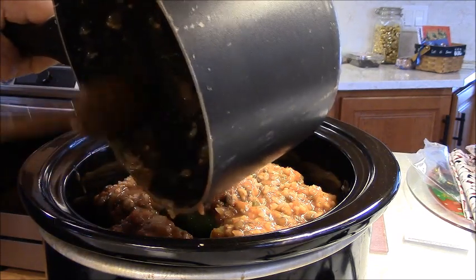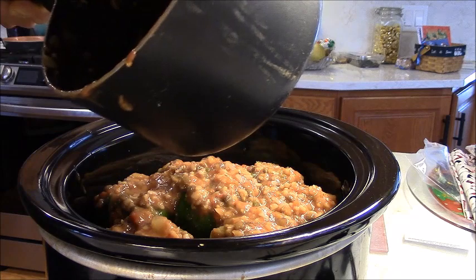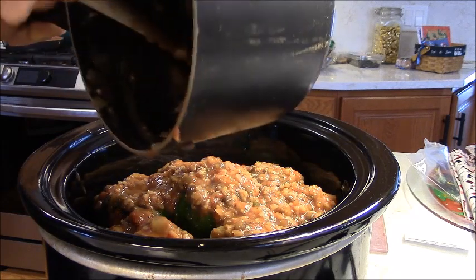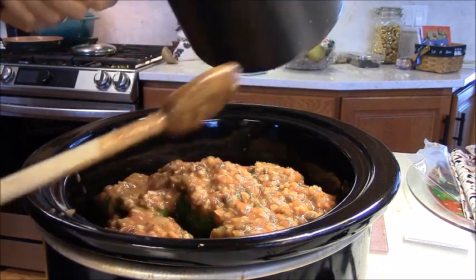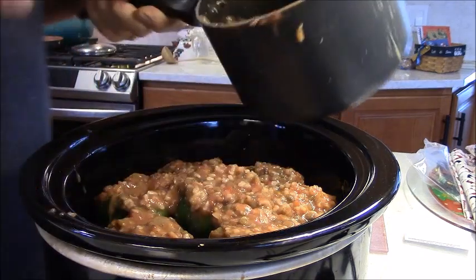My little girl is 14 and a half. She's lived a wonderful life. I already paid for a big expensive operation.